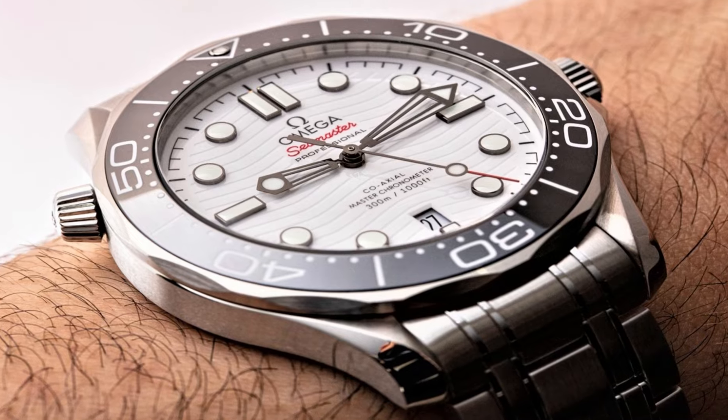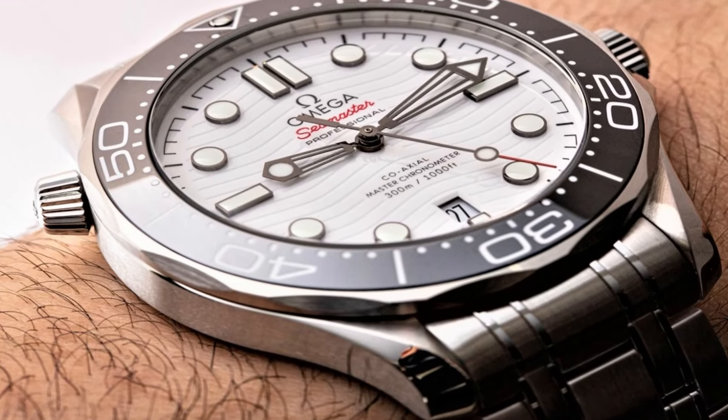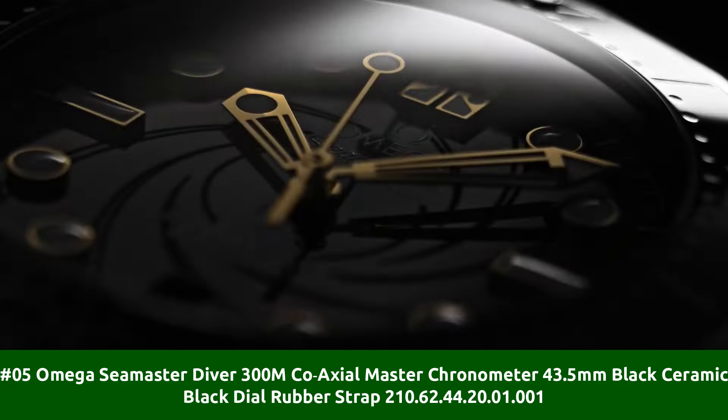Thickness: 13.5mm. Sapphire crystal. White dial.